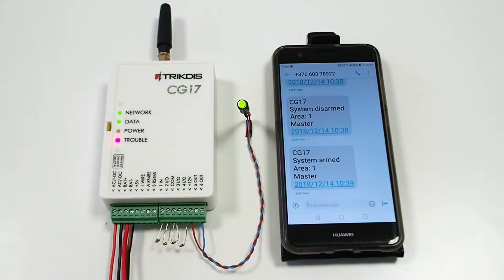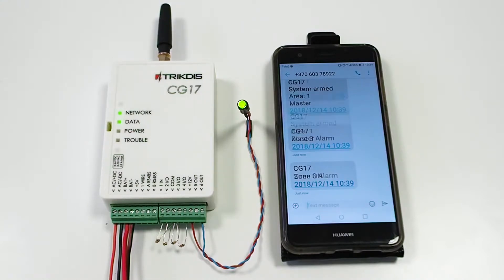We trigger zone 3 and this activates the alarm. The user's phone will receive an SMS with alarm notification and information about what zone was triggered. When the zone is restored, the user's phone will also receive an SMS notification.